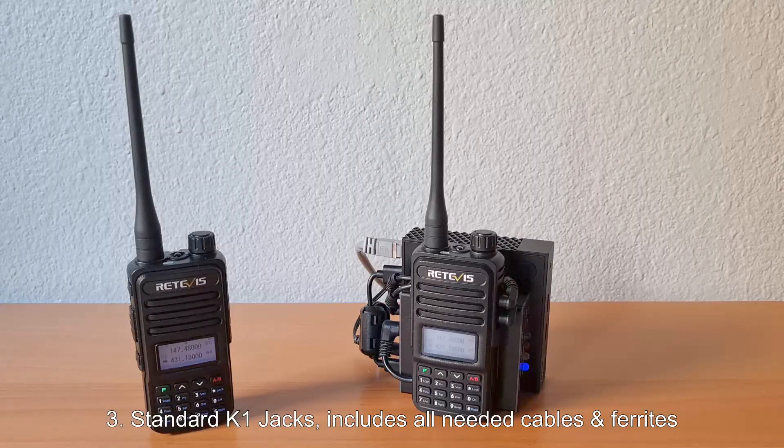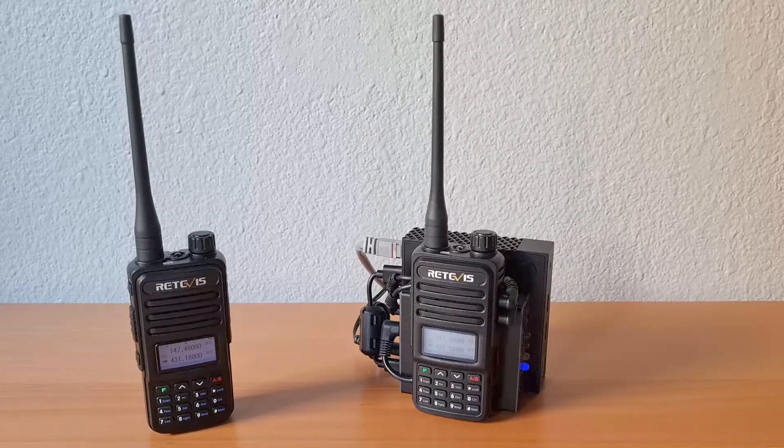Third, it provides standard K1 2.5mm and 3.5mm jacks and includes all needed cables and ferrites, enabling nodes to be built with standard off-the-shelf components and nothing else needed.